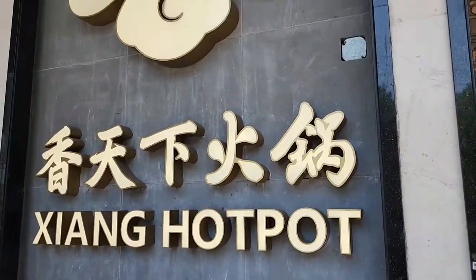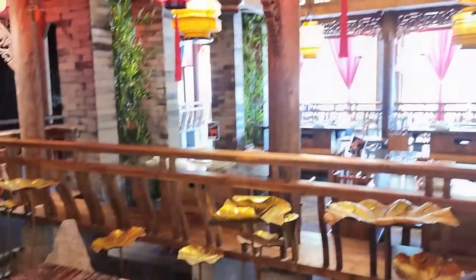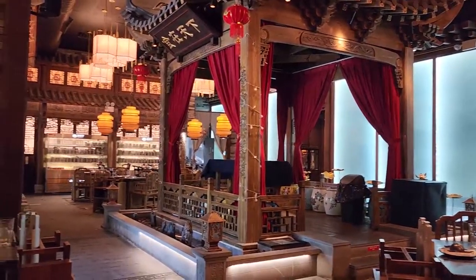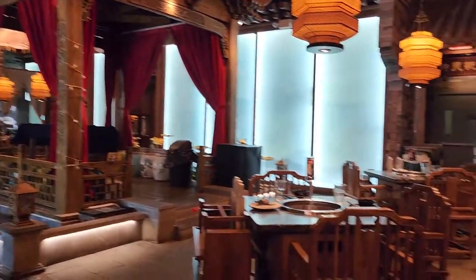So this is the hot pot restaurant. Inside it looks very oriental. I feel like I'm in China right now. They probably have performances in here in the center at night, and the refrigerator section is right here.